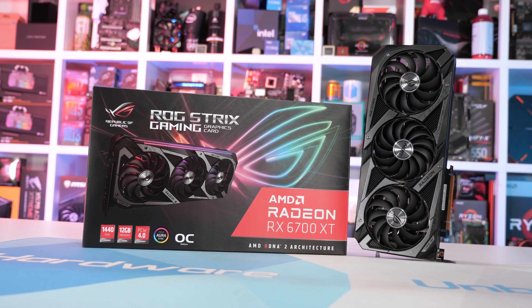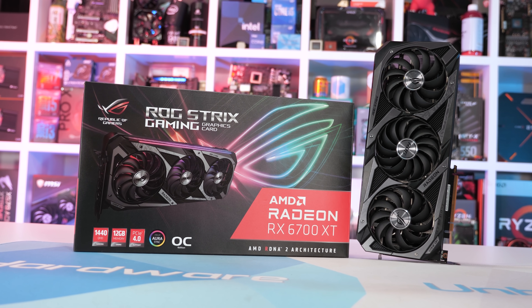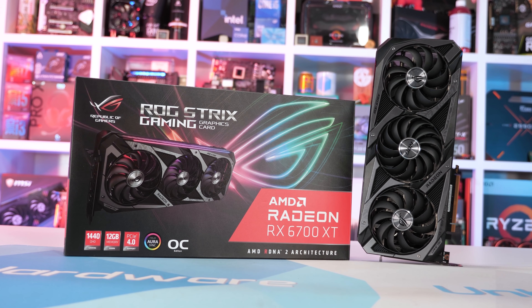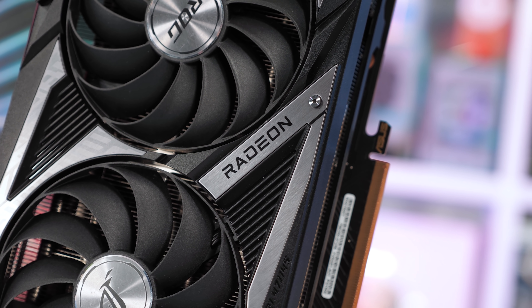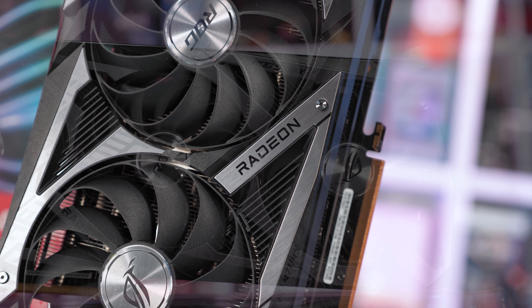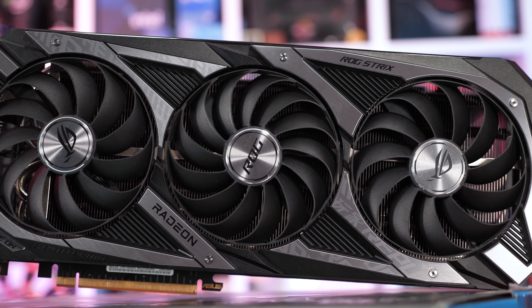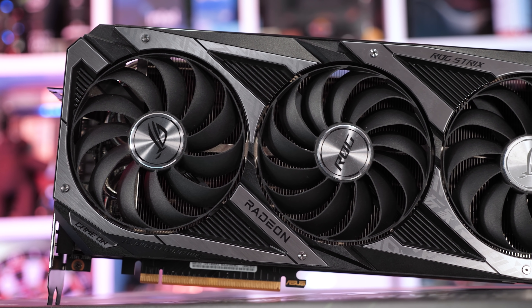As expected, ASUS is using a similar design to that of the GeForce 30 series Strix models, with that industrial looking fan shroud with the silver aluminum trimmings. I really like this design — it looks aggressive while also being somewhat neat at the same time. ASUS is using the axial tech fans, and we've got three 90 millimeter fans with the centrally located fan spinning counterclockwise to reduce turbulence.